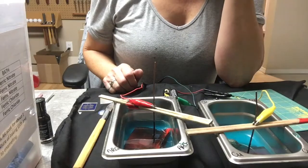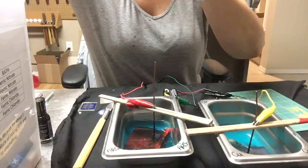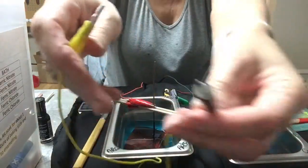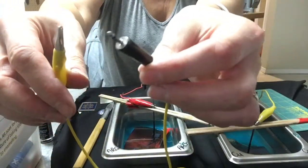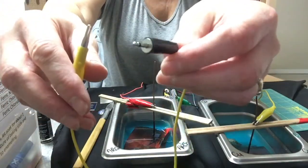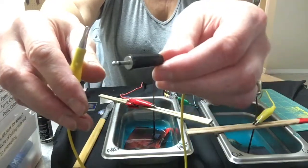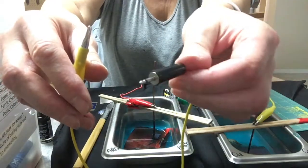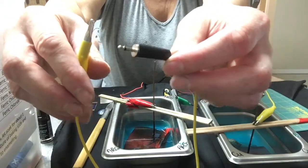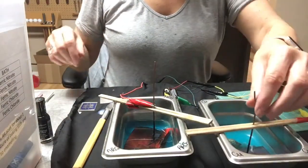If you have a pen plater you can actually put together some leads like this — it needs the male plug-in so that it plugs into the electro-plating unit. If you have a pen plater that will work just as well for electro etching, and you can actually dial the speed up or down if you want to.